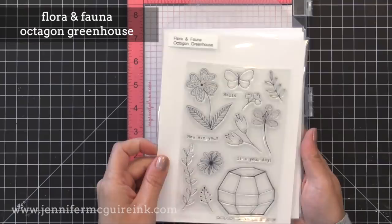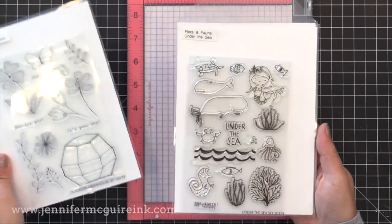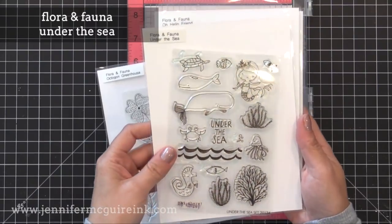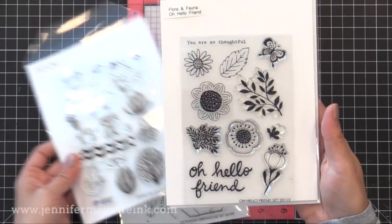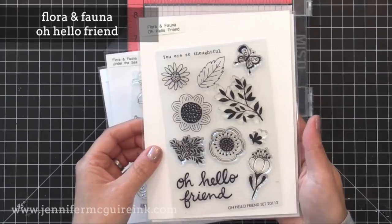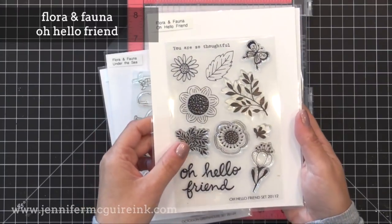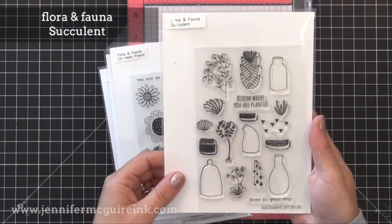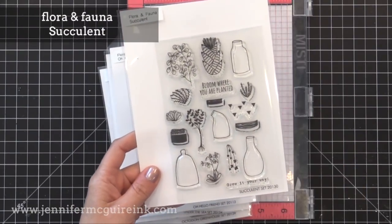Here's a few of their stamp sets that I got. I really like their designs because they're very hand drawn, kind of doodly feel — very playful, yet very classy and classic at the same time. So you're going to see a few different examples using these, and I just can't get enough of them. I'll be using two of these stamp sets today.